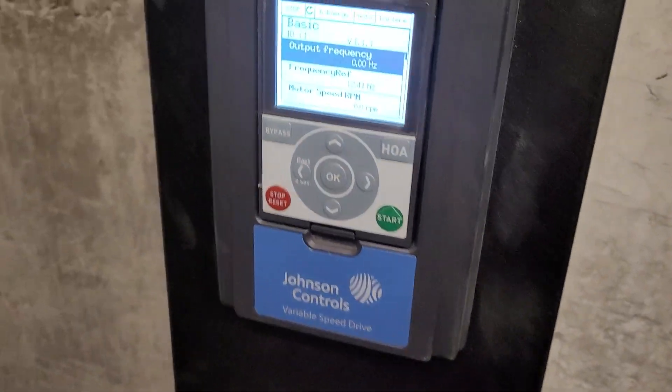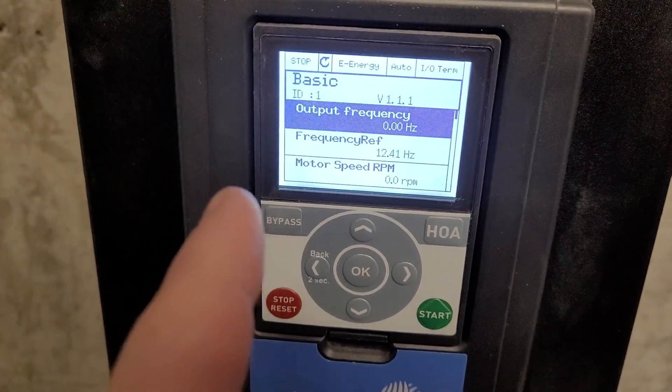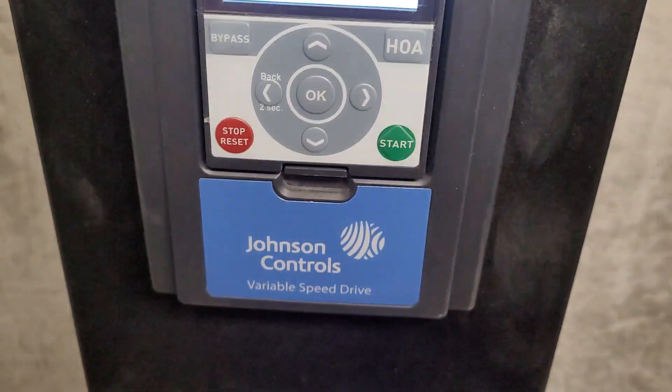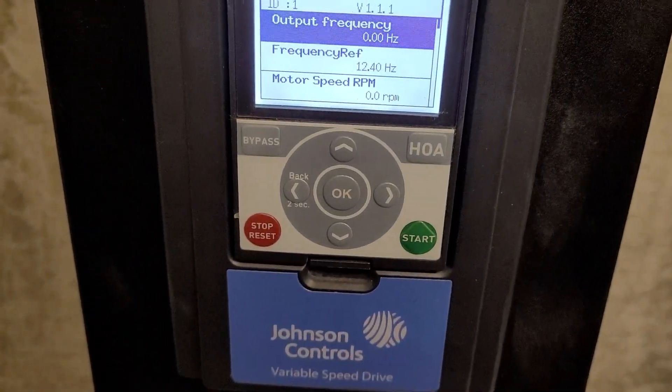What's up guys? On today's video, what we're going to be doing is I'm going to show you how to do a parameter backup on a Johnson Controls drive. This is basically an Eaton drive, as many of you all are aware.